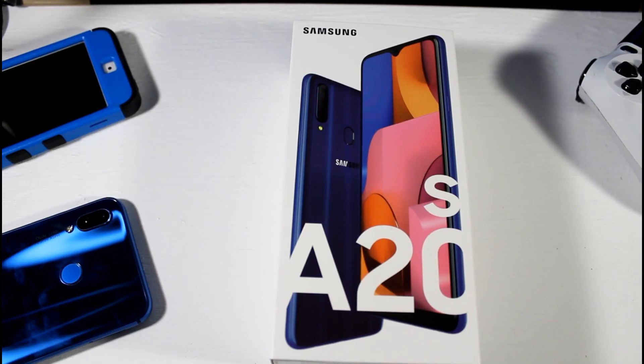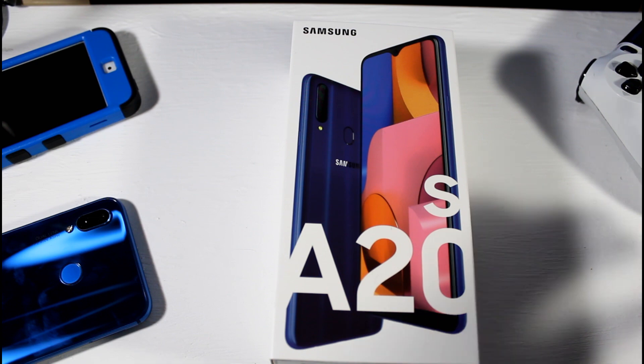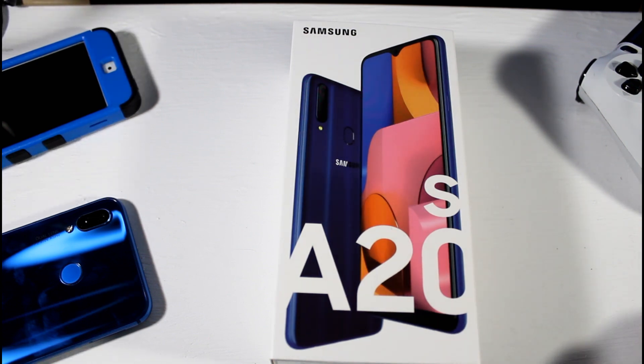What's up guys, today we will be looking at the Samsung Galaxy A20s. I picked this up for about $178 on eBay, so let's go ahead and run down the specs of the device.